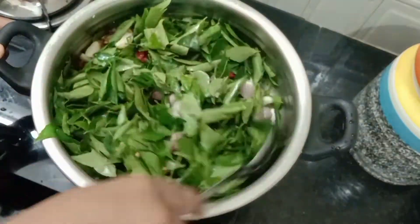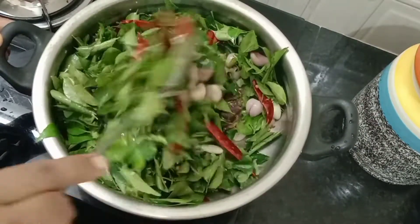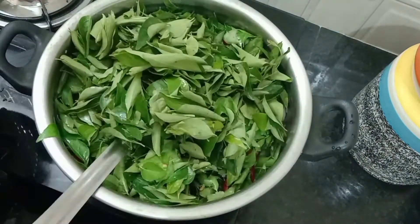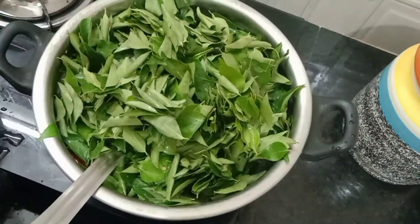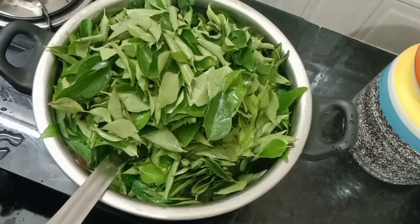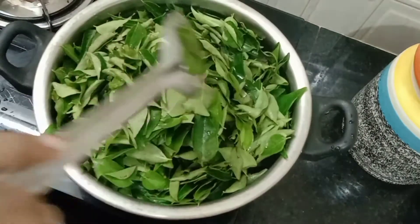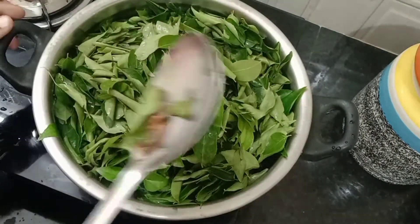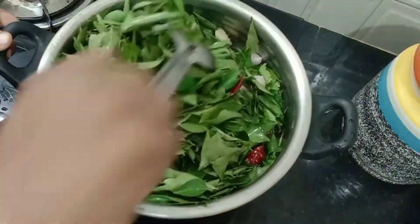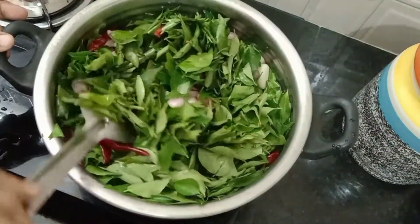We will mix the ingredients together. Now we are going to make it correct — we are going to make the same color. We are going to mix it all together. The dish is made — this is the dish, chapatti, and curry.